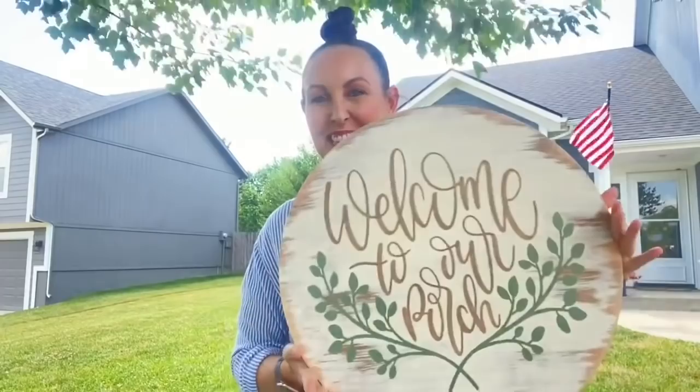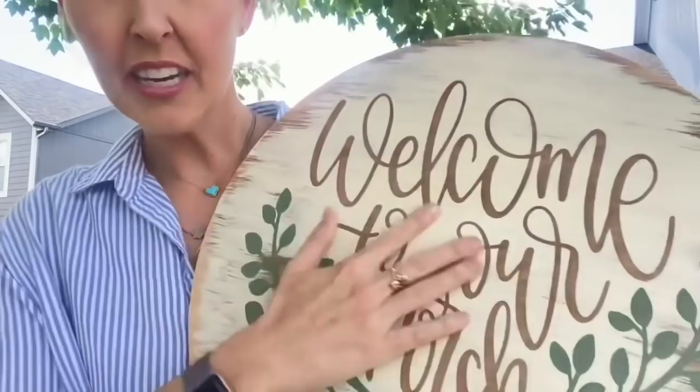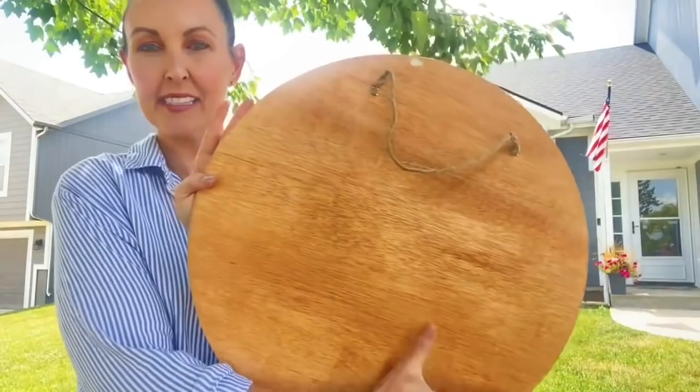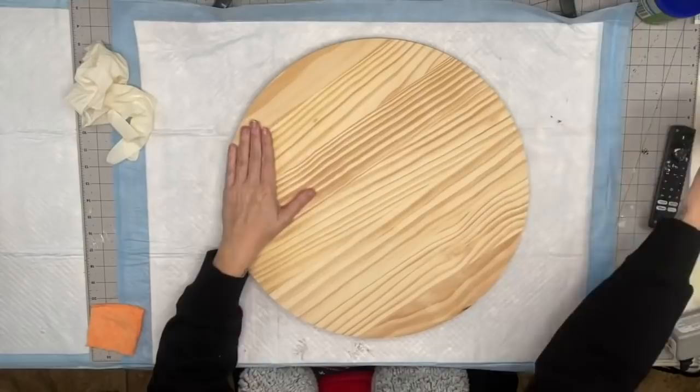Hey you guys, I thought it's beautiful out here so let's do the reveal for this sign where it's going to be going. Look at how beautiful this turned out — do you see how when you sand you minimize the brush strokes and it looks more a part of the wood? You have those crisp lines from that stencil vinyl, and remember this is the birch wood so it's a lot thinner as well. The back is stained and cleared and it is ready to go right over there on the porch!